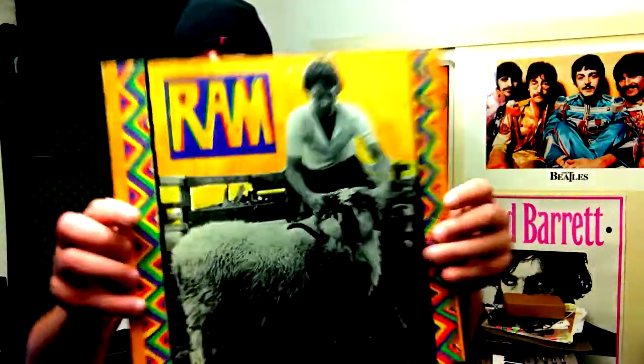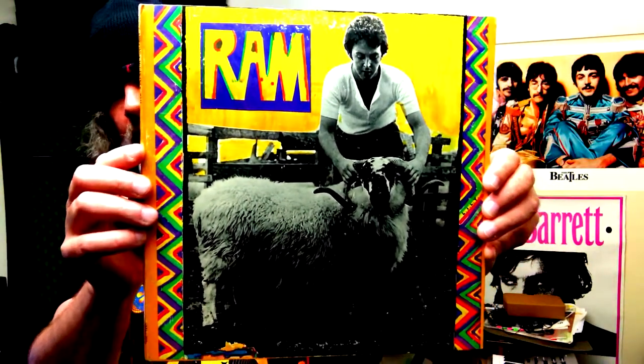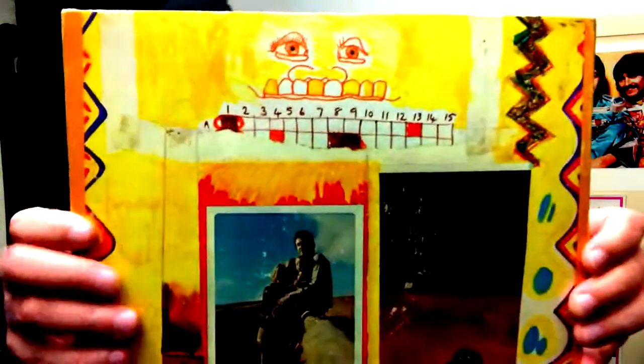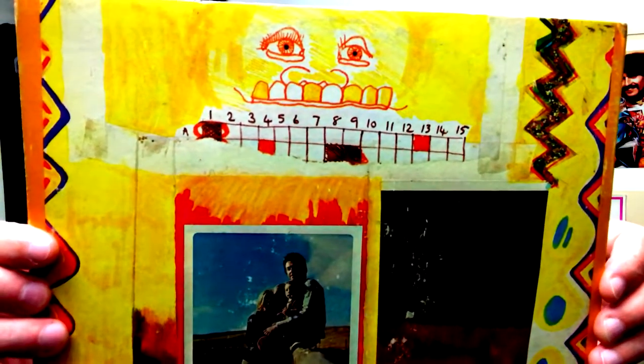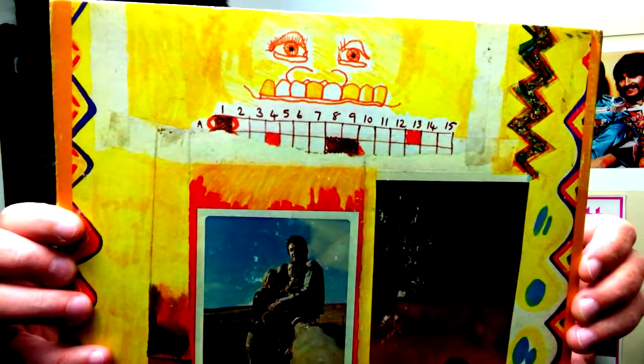Before I give you my opinion on all the songs, let's check out the album cover. You've got Paul with the ram — I believe that's on his Scottish farm. The artwork's very cool. On the back you have this teeth guy. I really haven't studied it, I don't know what that means.